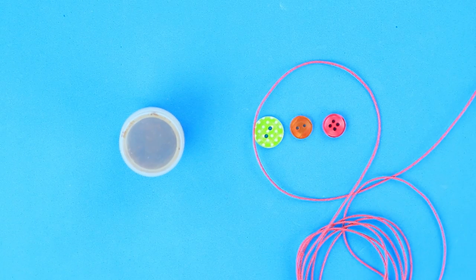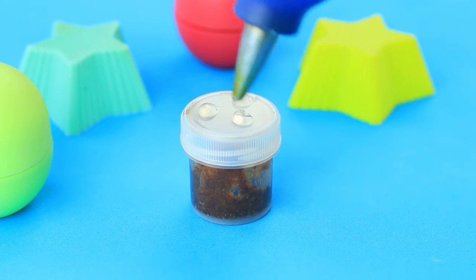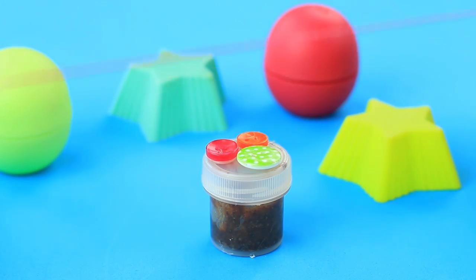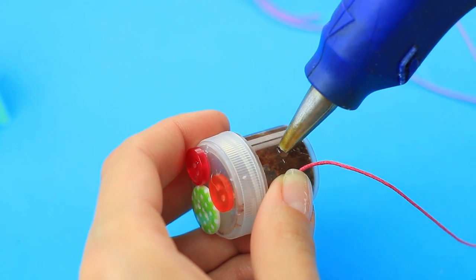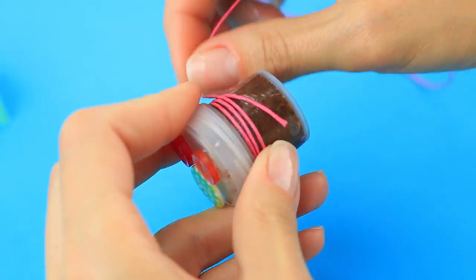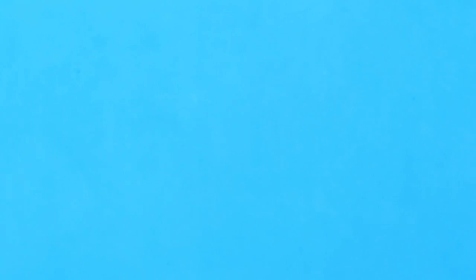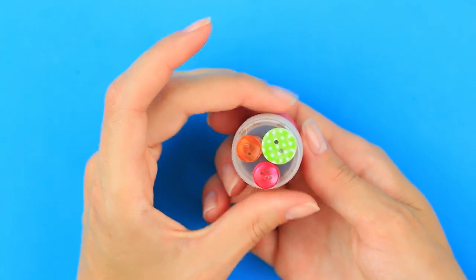Decorate the jar with multicolored buttons and a bright cord. Hot glue the details. Attach the cord to the jar wall, wrap it around, and place the coils neatly on top of each other. The cinnamon scrub is a natural lip plumper and an eye-catching accessory.